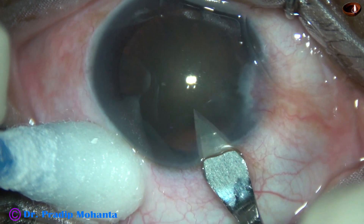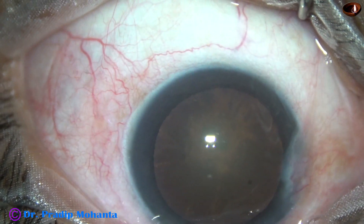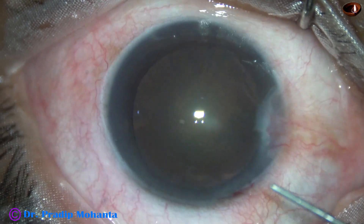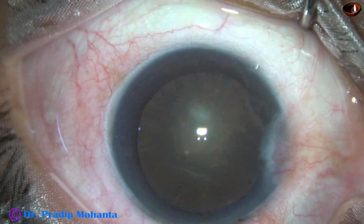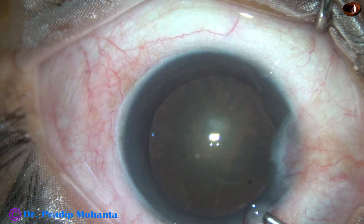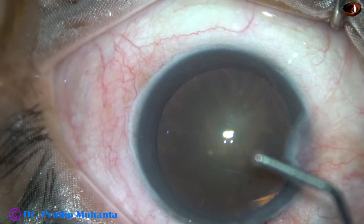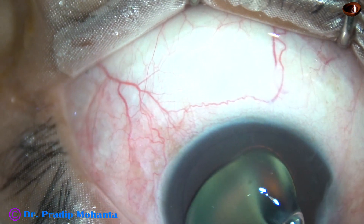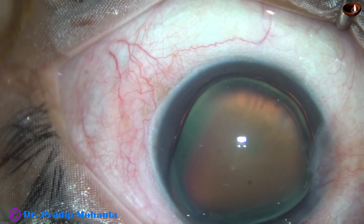This is the main incision with a 2.8 mm steel keratome at mid-limbus. Now this is phenocaine, which contains lignocaine, tropicamide and phenylephrine. Now the anterior chamber is filled up with 2% HPMC, and it is applied over the cornea for better visibility.